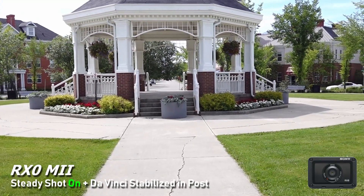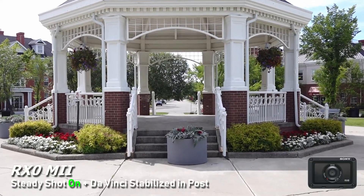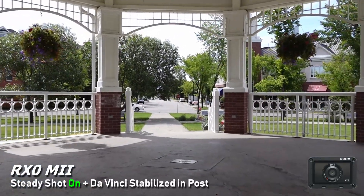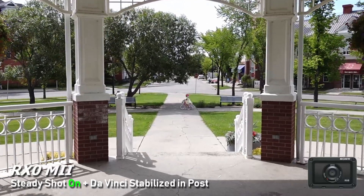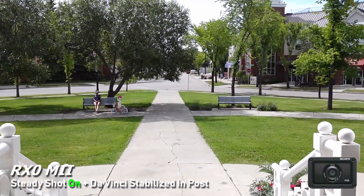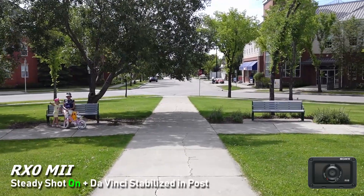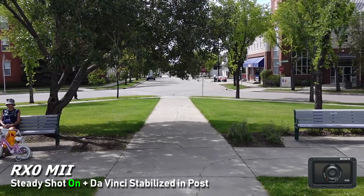This is with SteadyShot on, so you're getting a crop, and then a DaVinci crop on top of that. You can see a little warbling but this actually looks pretty smooth — it looks like you're walking but it doesn't look too harsh. You are getting quite a lot of crop, so you'll want to overshoot your framing or shoot 4K so you have more to crop from if you want to knock it back down to full HD.